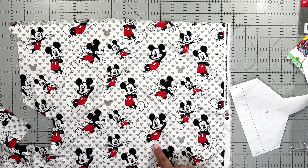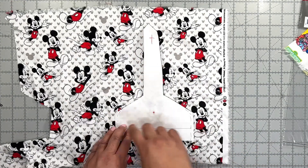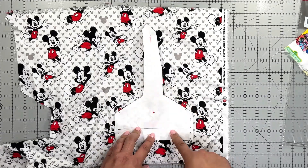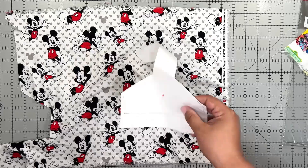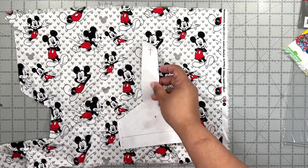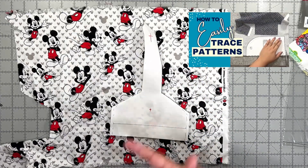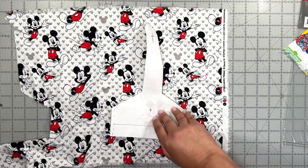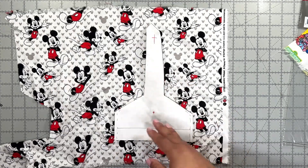So say I want this Mickey — I will place my pattern there and trace my pattern around the fabric as long as Mickey is in the center. But as you can see it's kind of hard to tell where Mickey is, because this is freezer paper, which is my preferred method of tracing patterns on cotton fabric. I have a video showing how to use freezer paper to cut your fabric, but in this case it's not the best — I can see it, but it's not ideal.